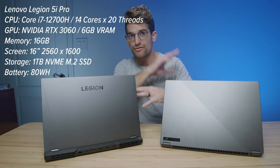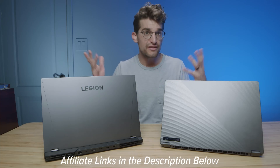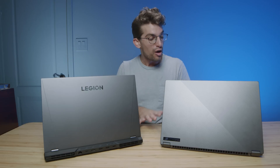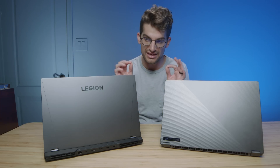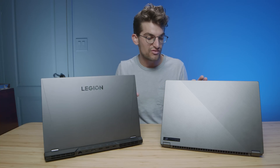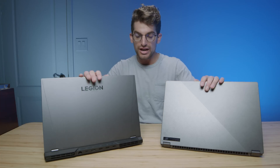If you're curious about the exact pricing differences between all these models, I'll put links in the description below. If you do make a purchase, I'll get a small commission at no extra cost to you. That'll help you make sure your budget fits the laptop you're choosing. By the end of this video, you'll be surprised at how well these laptops coordinate in performance, so it'll really come down to features.